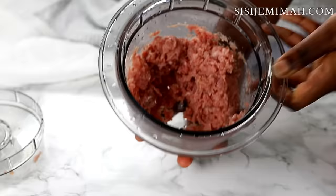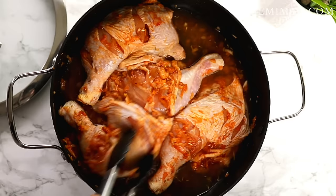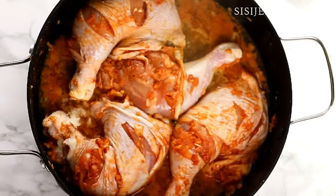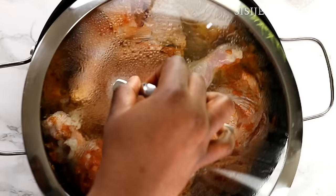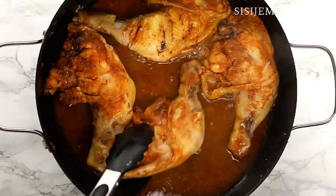After marination, I'm going to boil my chicken. I'm just going to add enough water to cover — I don't want to add too much water because I want the broth a bit concentrated, as I'm going to be using it for the filling. I'm just going to leave this to boil for about 20 minutes.